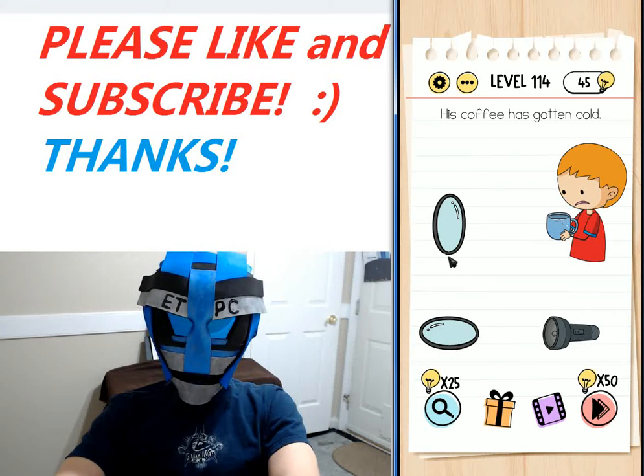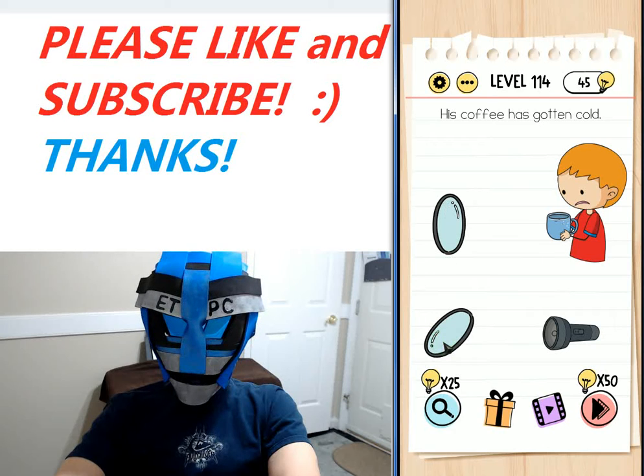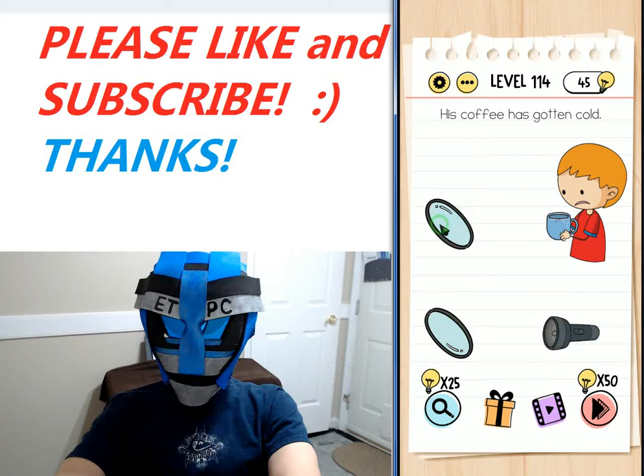What we want to do is click on these mirrors so they form a little pathway for the light from the flashlight to go up to the coffee, then click on the flashlight.